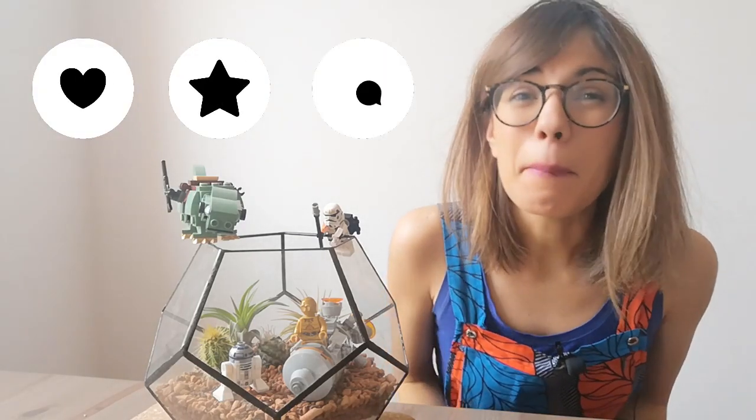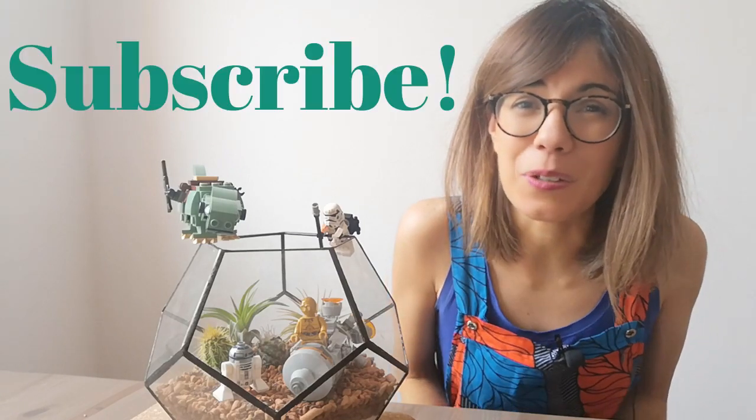This channel is all about houseplants, so if you want to learn how to take care of them, how to display them, or even how to connect with them, please make sure to subscribe so we can see each other every week. But now let's get to the video.